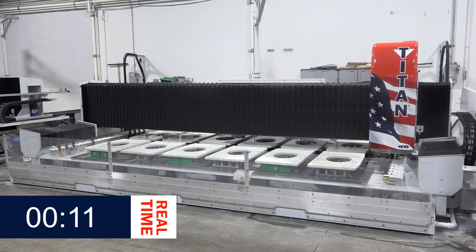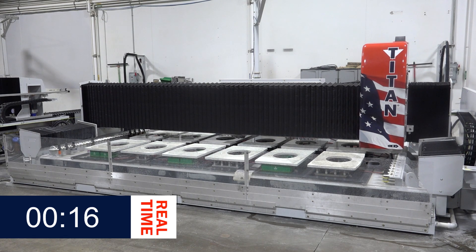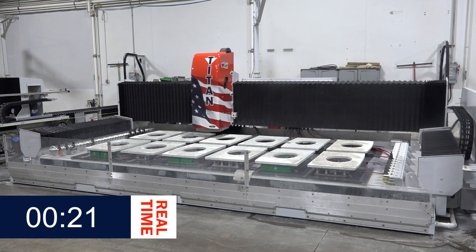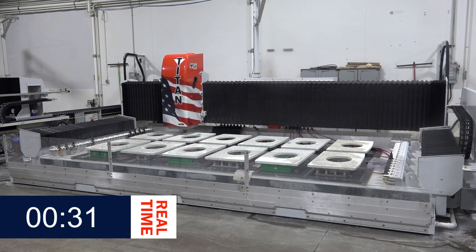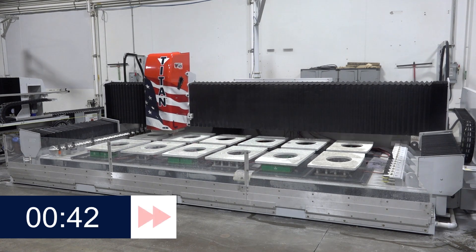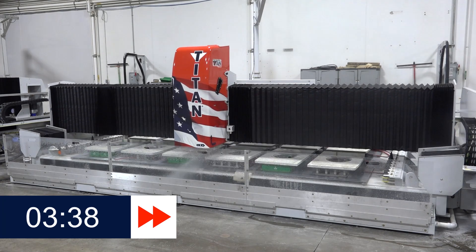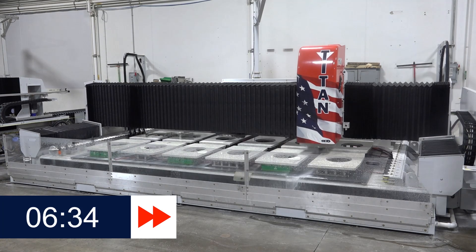All right guys, so let's talk a little bit about what you're seeing here while the machine's running. This very first initial pass is actually going to come and do our wall scribes for each of those vanities. If you're out there templating and you're catching irregularities, you're going to want to do a wall scribe so you can set that top right next to the wall. If you're doing commercial work where you're cutting stuff for a Menards or a Home Depot and they're pre-packaging them or any other box store, you'd probably just cut that straight and you'd eliminate that one pass.